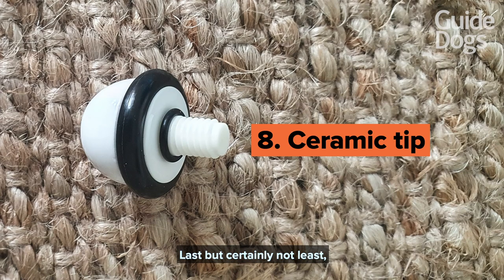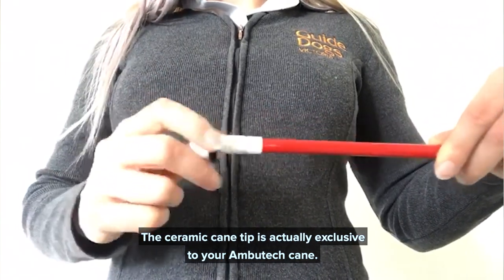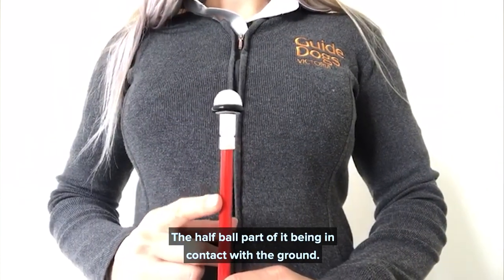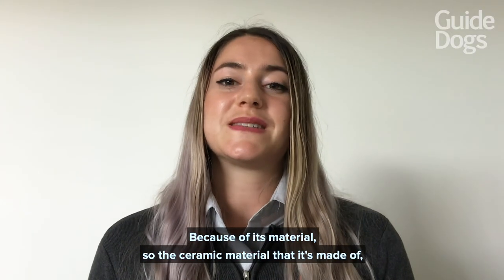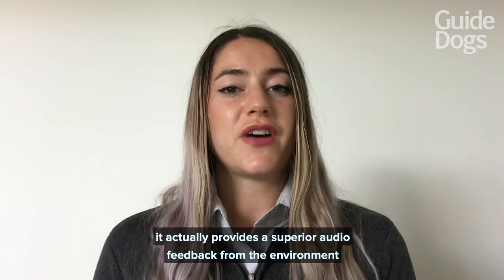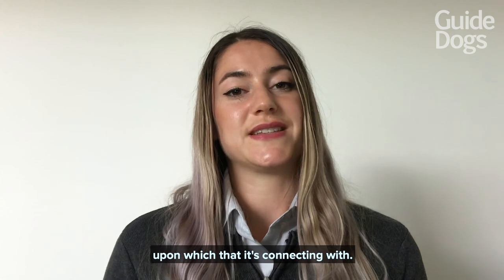Last but certainly not least is the ceramic cane tip. The ceramic cane tip is actually exclusive to your Ambutech cane, and it's almost shaped like half a ball, with the half-ball part in contact with the ground. Because of its material — the ceramic material it is made of — it actually provides a superior audio feedback from the environment upon which it is connecting with.